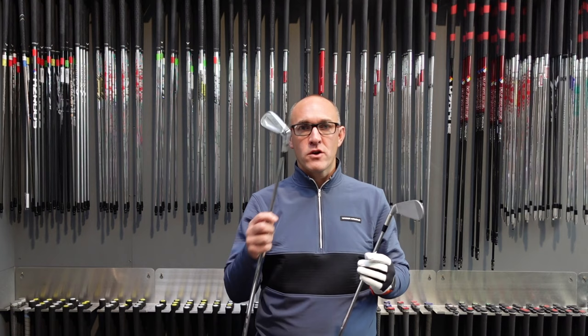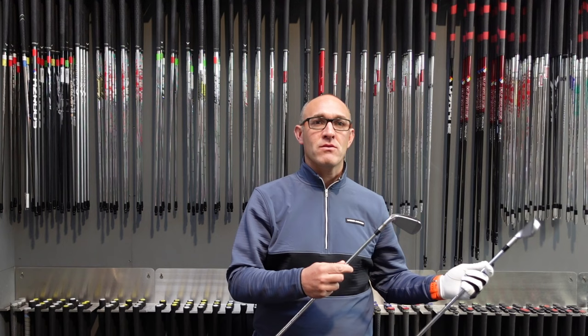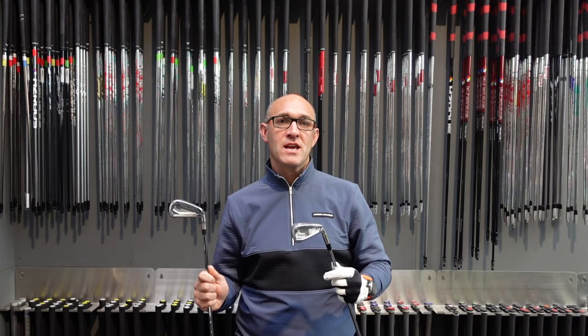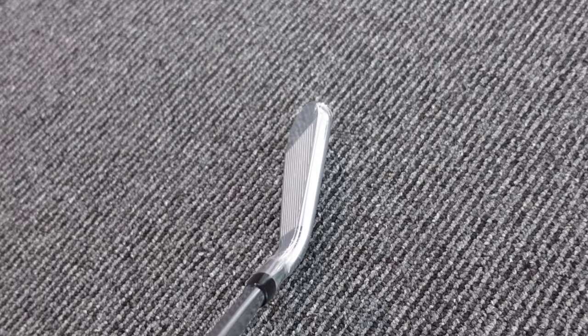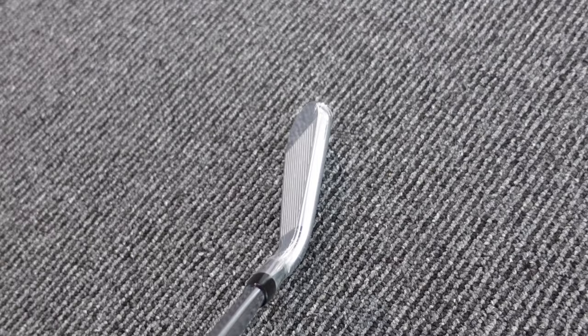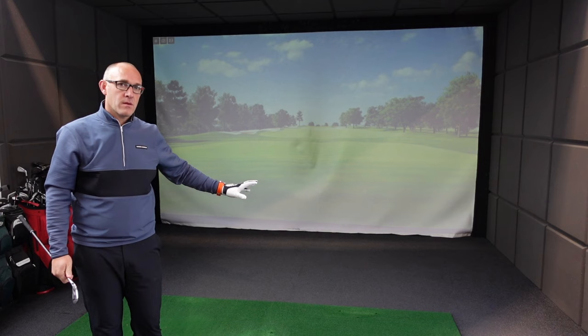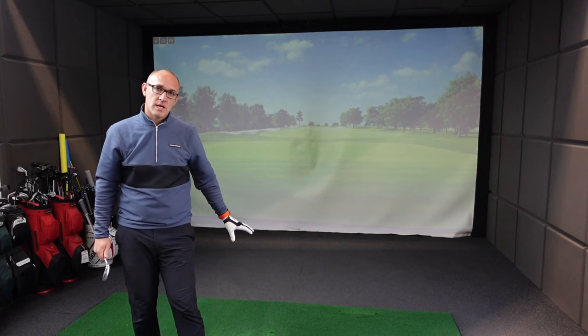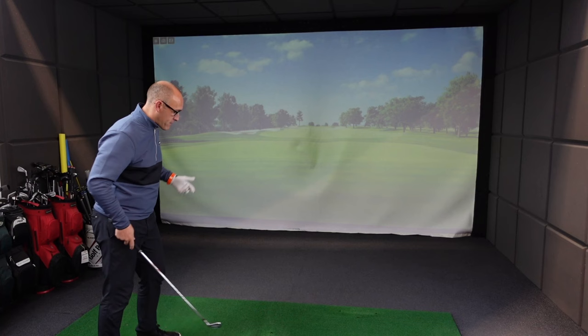You've seen the reviews on both of these irons separately if you want the specific details, but today it's more about me getting in the bay here at Milton Keynes and hitting them. For full disclosure, I've put the Nippon 105 stiff shaft in both products — exactly the same shaft so there's no misunderstanding. I'm also going to use the Titleist Left Dash golf ball throughout, so you know exactly what we're testing. Let's start with the Titleist T350.